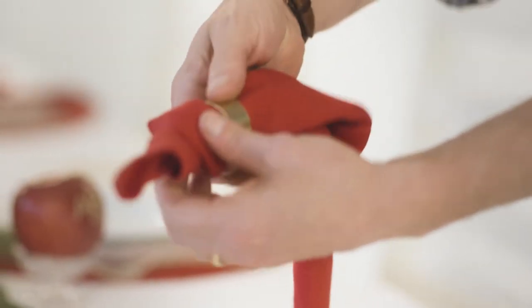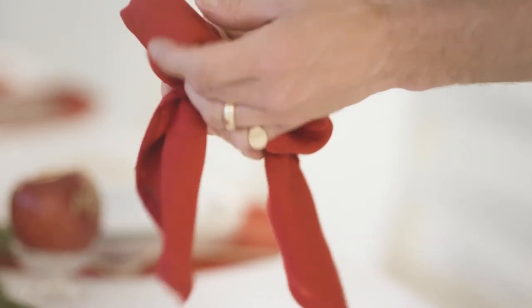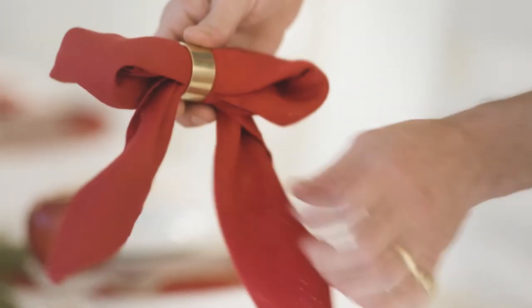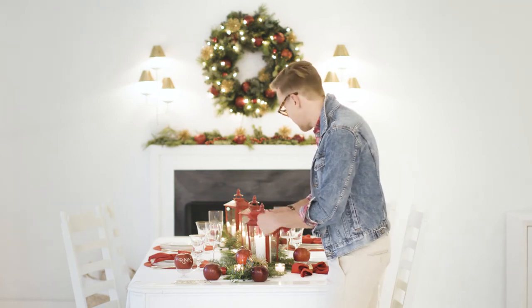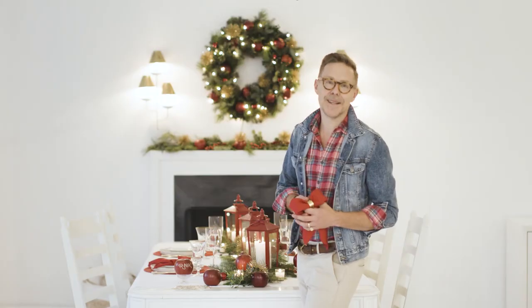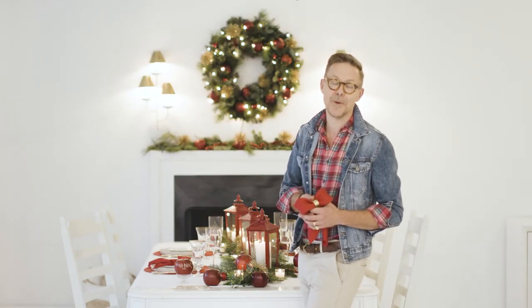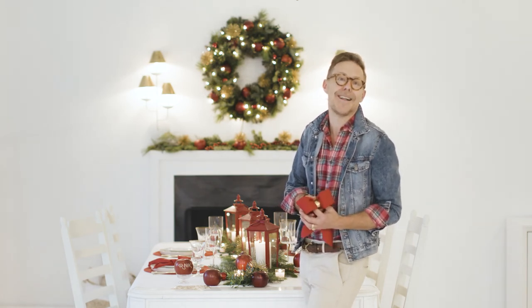Take your napkin ring and just put it right through. I'm using a nicely ironed napkin, but you can use one that's not ironed for a much more casual bow. And here you have it, a super easy napkin fold to top off your place setting at your holiday table. I hope this holiday season the Cosmic Crisp Apple will inspire you to decorate your house using Mother Nature's holiday decor.